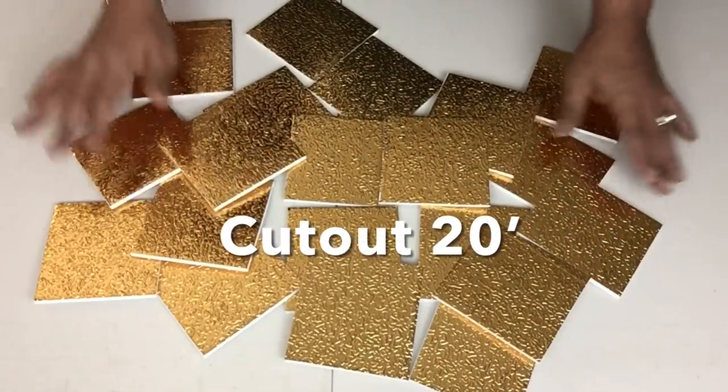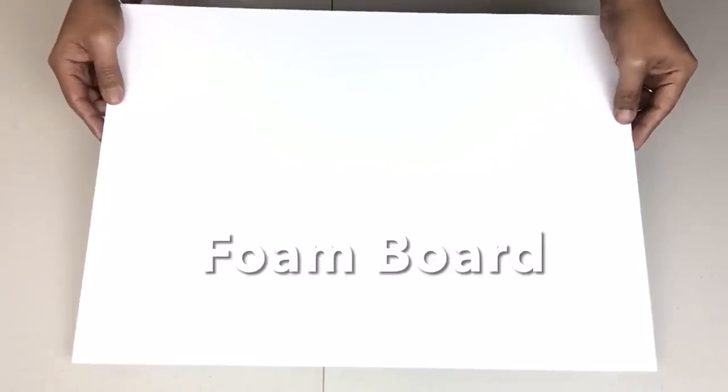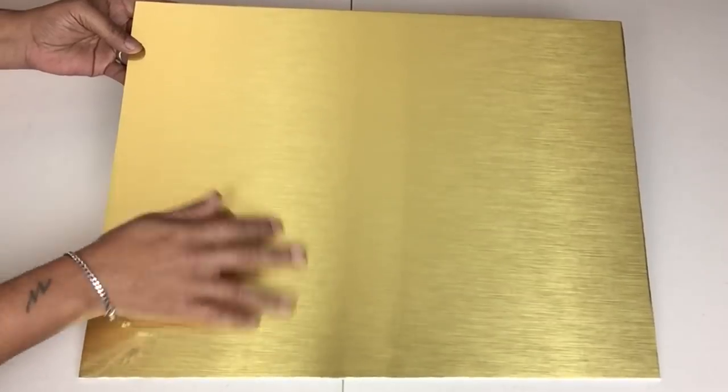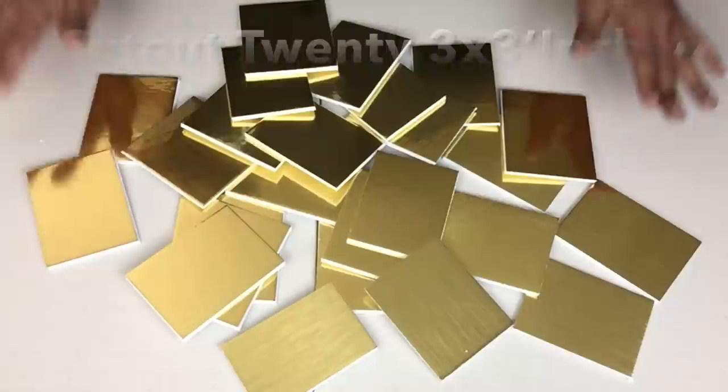Next I took the other half of the foam board and covered it with gold mirror reflection paper. I repeated all the same cutting steps and cut out 20 three-by-three-inch squares.